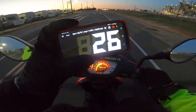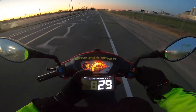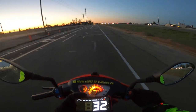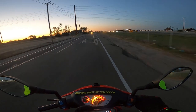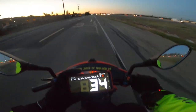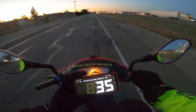Alright guys, we're at 25, 26... 31 miles per hour... 32 miles an hour... 33 miles an hour... 34 miles an hour. My top speed before I did my tuning was 32.